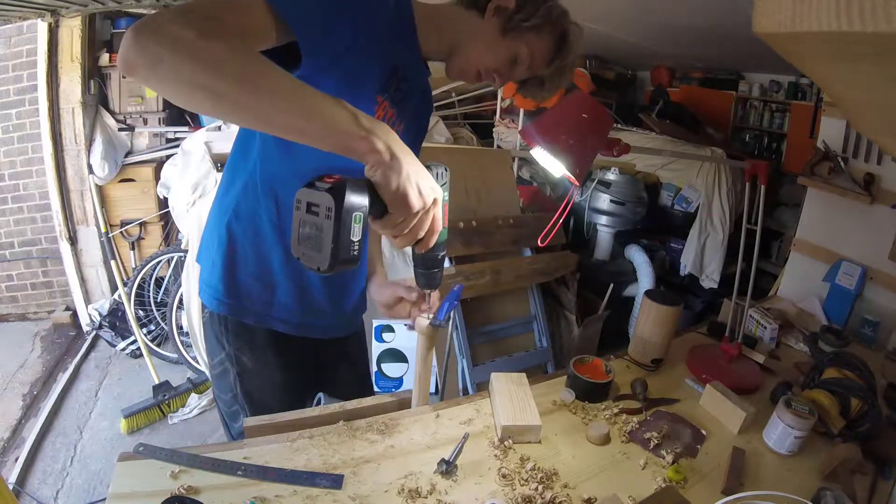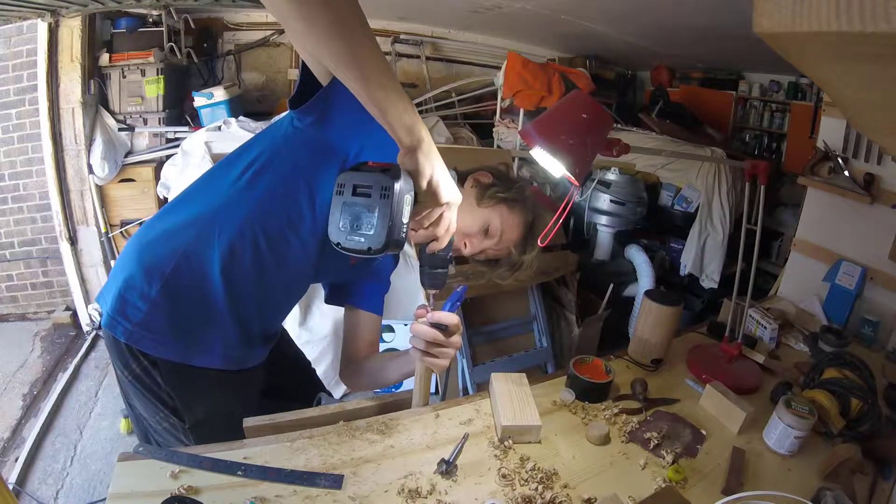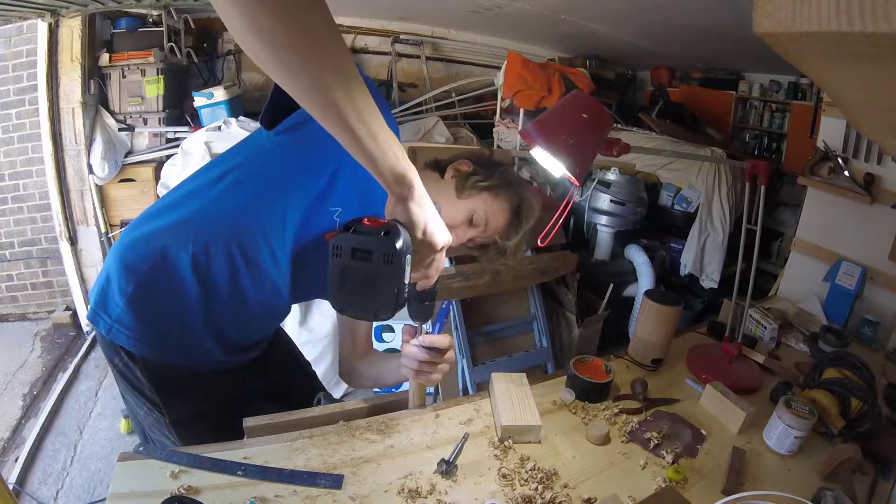For the end of the handle, it needs a stop block to stop the handle falling through the vise, so I screwed on a bit of oak.